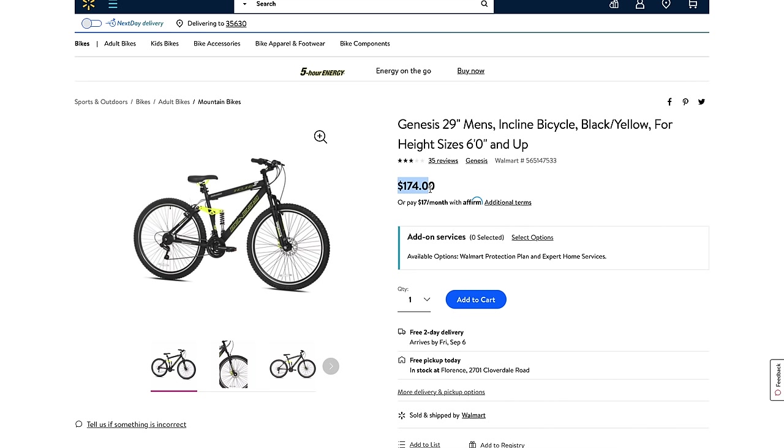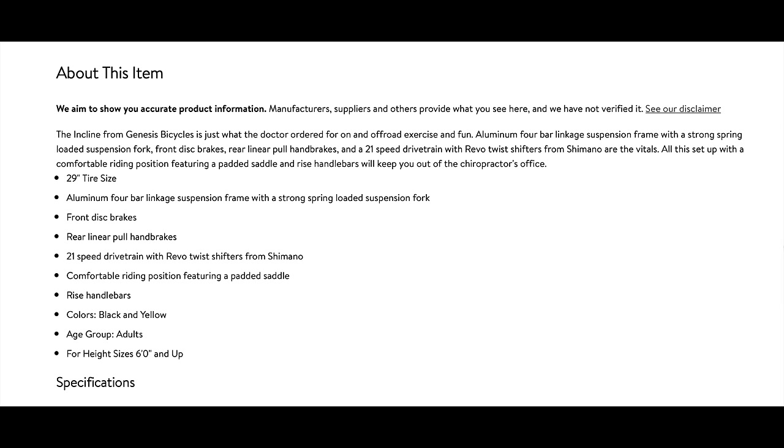For the specs — we'll see all the components in a moment — but the highlights are that this is a 29-inch wheelset bike with a front disc brake. But the thing that jumps out at me is the height sizing: this is for riders 6 feet and up. More on that coming up.